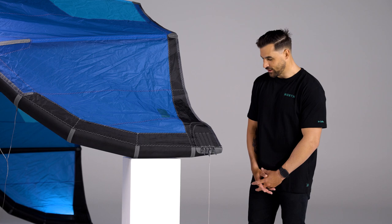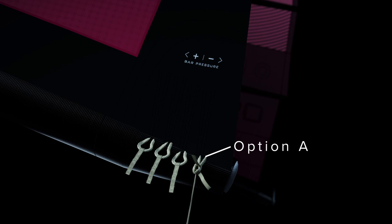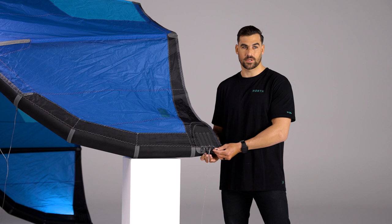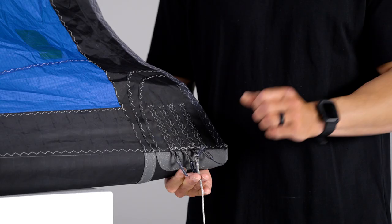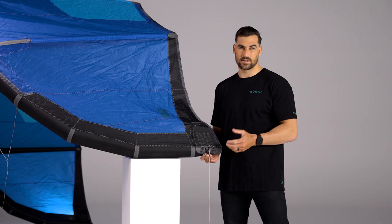Here we are with the Orbit 2023. We've got a few options this year. Option A — I like to ride anything from the 14 meter down to about the 11 meter. This option offers less bar pressure, offers a bit more depower, and for those bigger kites it's just a little bit better.